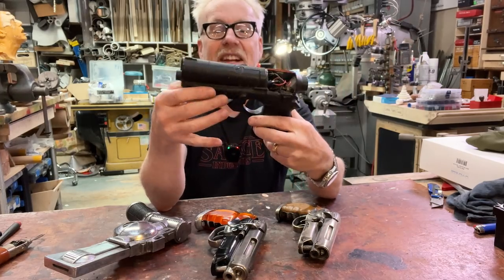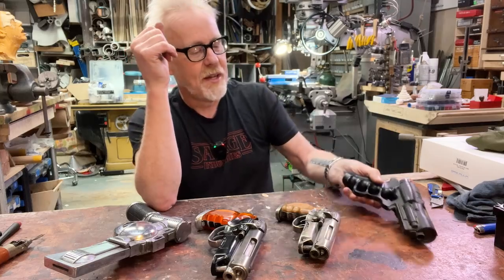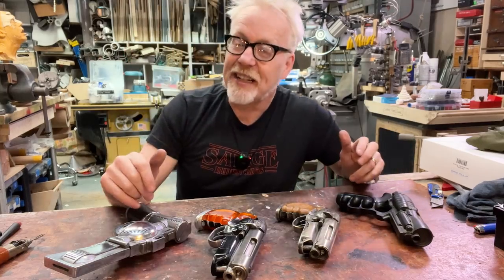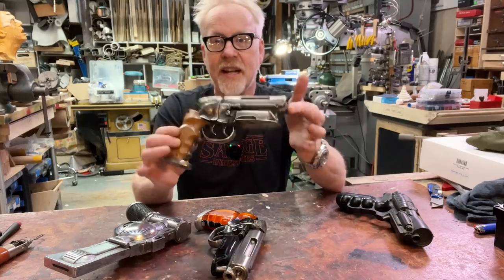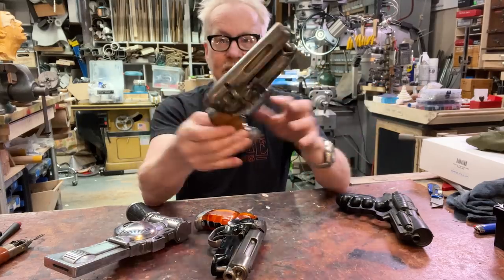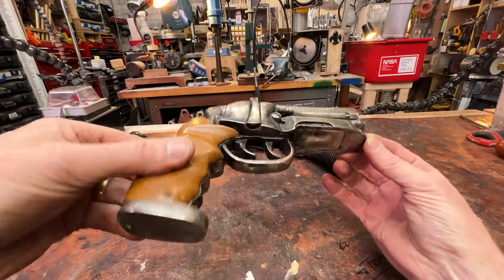It used to actually light up — there used to be some lights here. Then in the early 90s, once I had been working in the special effects industry for a while, I decided to go and make another one, and this is when I hand sculpted this from scratch.